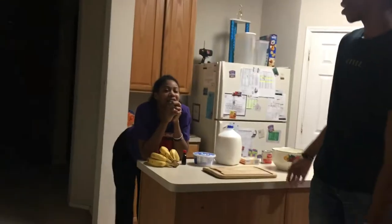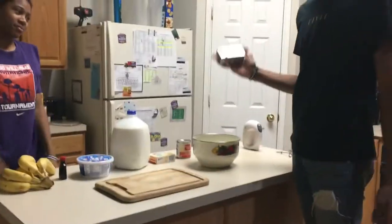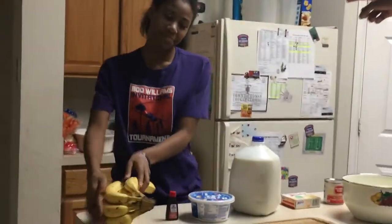Yo, what's good YouTube? It's Clout K and Clout J with our very first episode of Chef K and Chef J. Today we will be teaching y'all how to make banana pudding from scratch using cream cheese, condensed milk, pudding mix, milk, whipped cream, vanilla extract, bananas, and wafers.